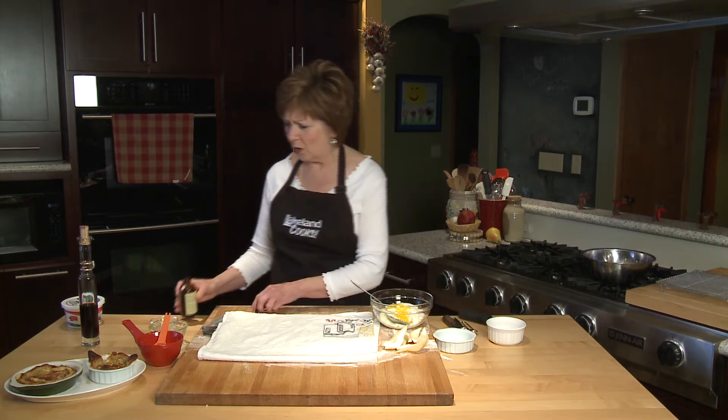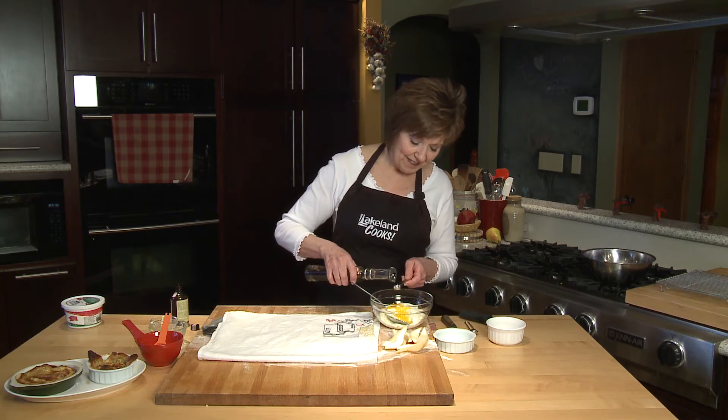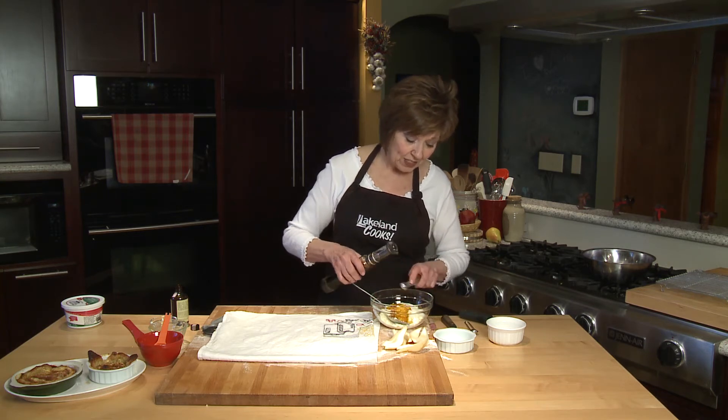Pear and almond flavor go so well together. And then about half a teaspoon of vanilla to give it some nice flavor. And really that's all you need.